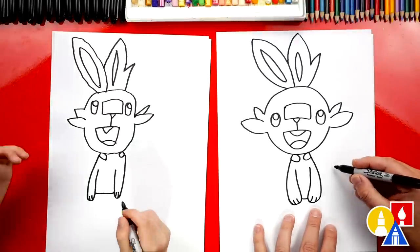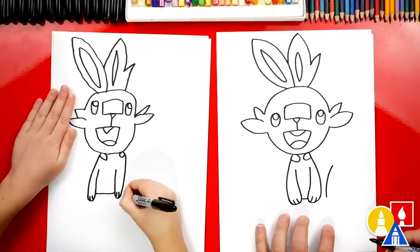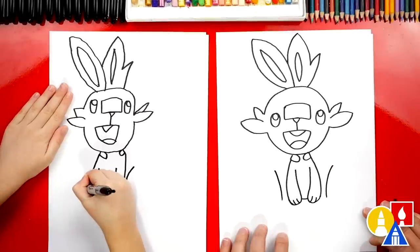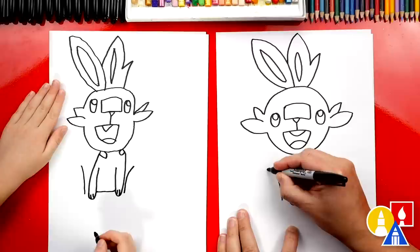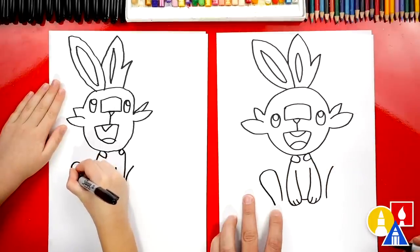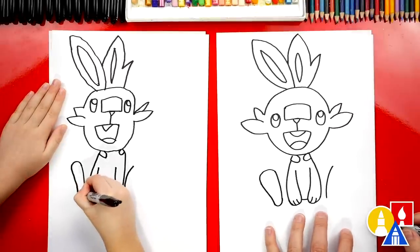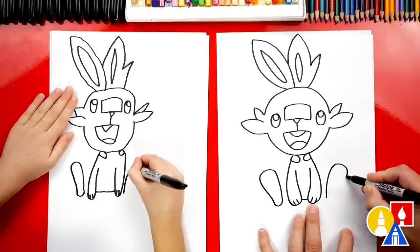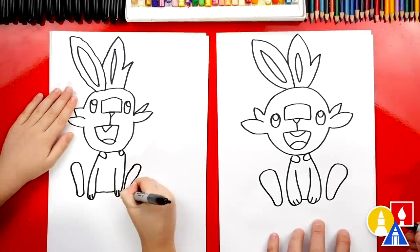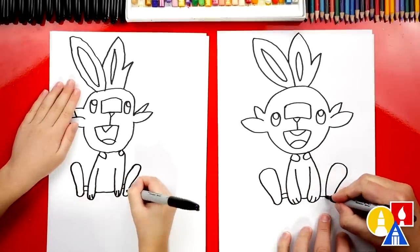Now we're ready to draw his feet. We're going to leave a little space next to his arm and draw a curve that comes up really high because he has big feet — better to jump with. Now draw another curve on the other side that matches, going up to the same height. Then curve around — the top of his foot is big, so draw a big upside-down U. Then come closer down at the bottom and connect with another U-shape. Do the same thing on the right side: big upside-down U for the top of his foot, come closer, and connect the bottom with a small U. Then we can draw his legs — two curves connecting his foot to his hand on each side.